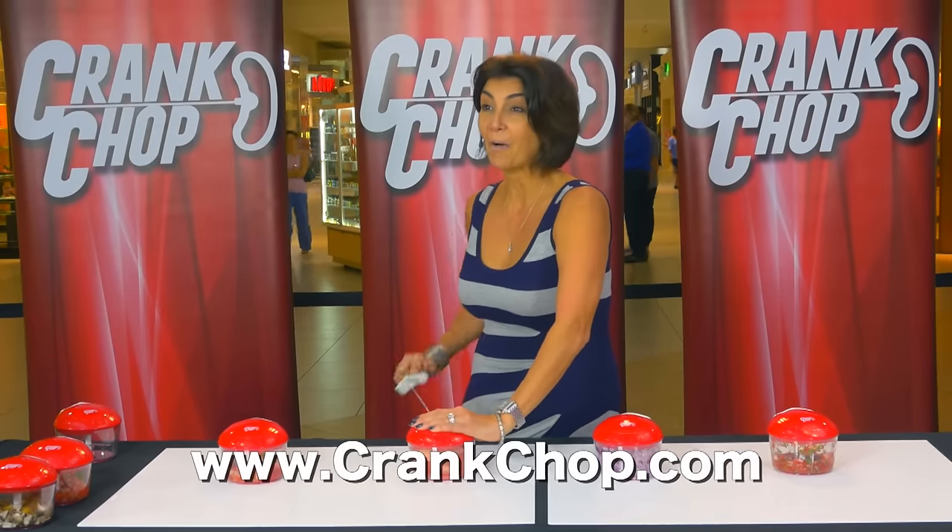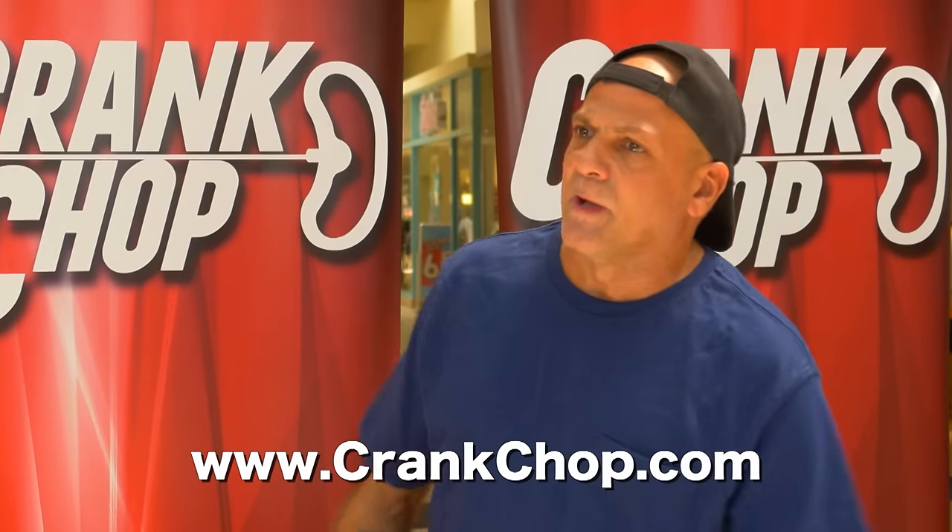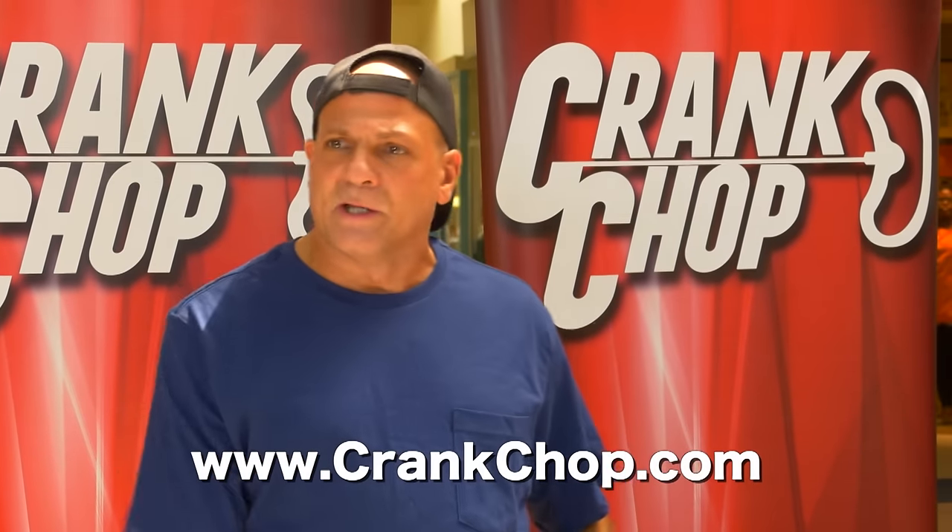Easy to clean. Oh wow, this is so easy — I love it. And I have a broken hand. Very fast. I'm a plumber — I need to get out of the house quick in the morning.